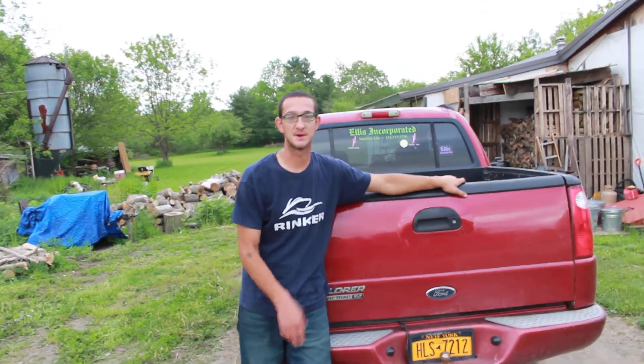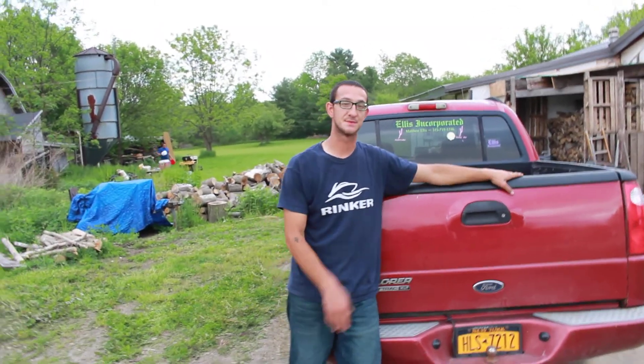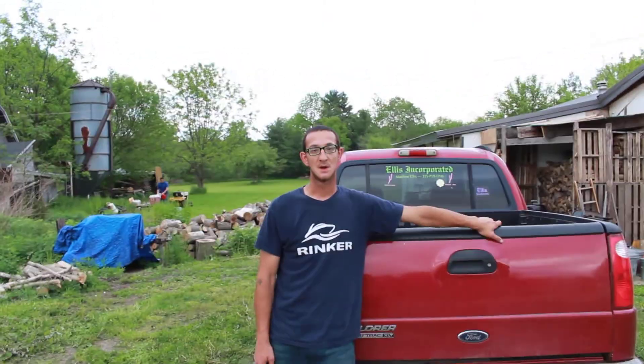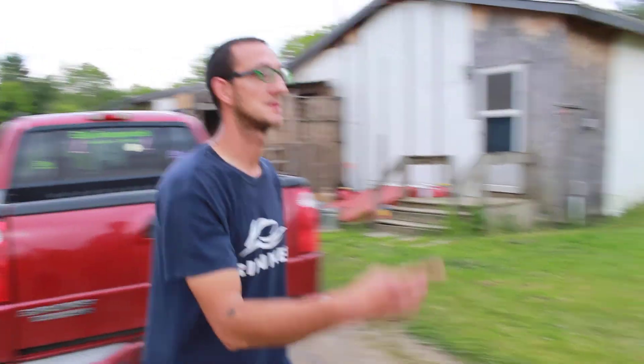What's up everyone, Matthew Ellis — Ellis Incorporated — up here at my grandma's house. If you haven't seen the last couple videos of me mowing up here and showing you stuff, I'm going to show you what I got done yesterday with a hand mower over this way.